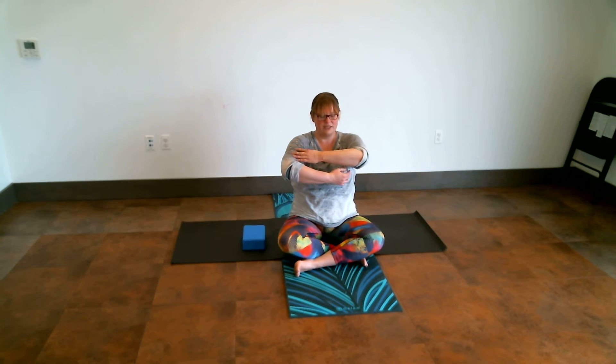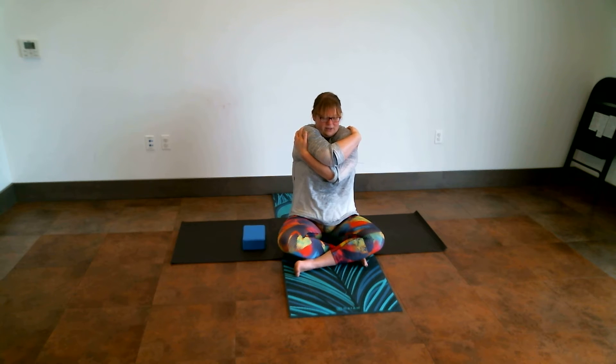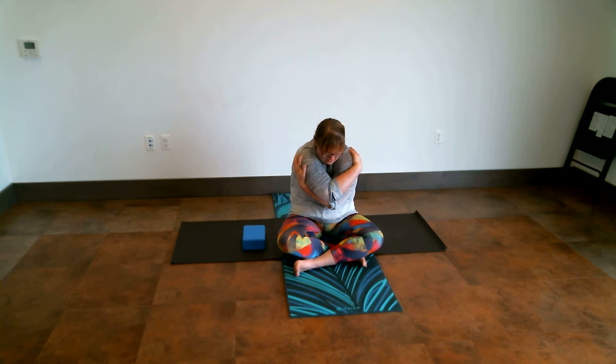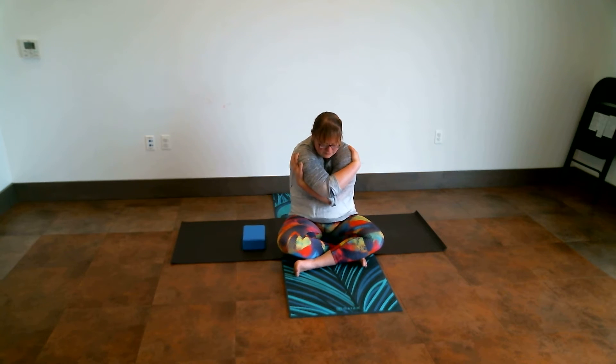When you feel ready, just open up through the arms. And on an exhale, putting the opposite arm on top, we're going to hug ourselves in again, curling in. If you want to draw your elbows towards your belly button, feel free to really get a nice curve through the spine. Maybe rock back and forth. At your own pace, feel free to open up through the arms whenever you need the space.